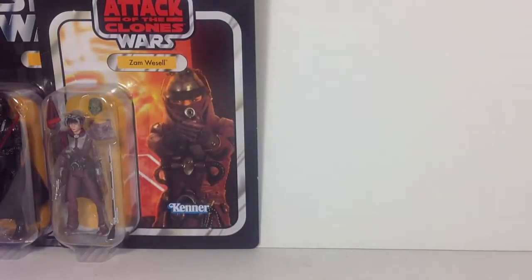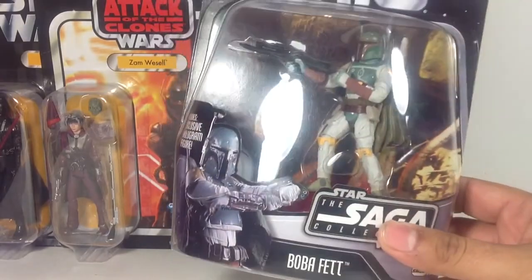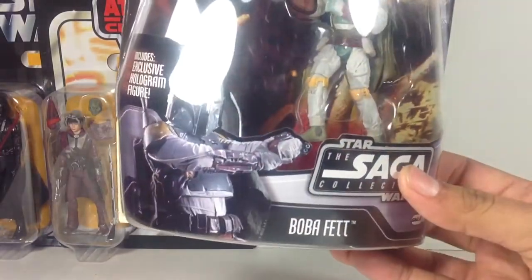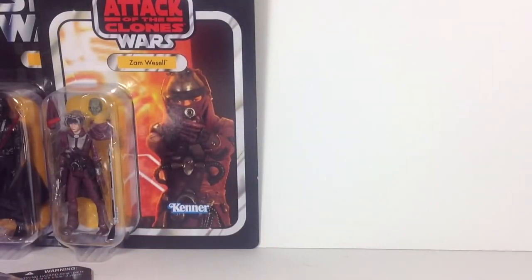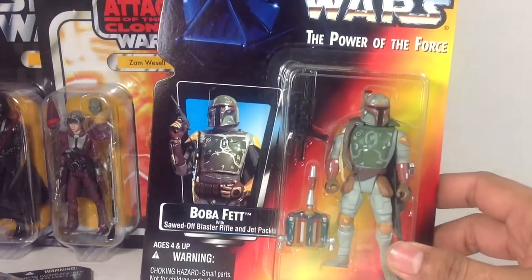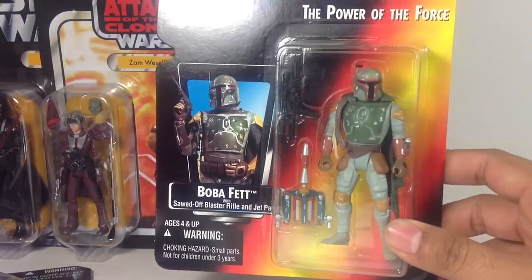Now let's go ahead and take a look at my Boba Fetts. I'm starting to build up a good carded Fett collection. Here's Boba Fett from the Saga Collection — he has that flame accessory coming out of his jet pack. It's a really cool-looking card. I don't have him loose, nor do I want him loose. I also have a Power of the Force Boba Fett — I don't collect any Power of the Force figures; this is the only one I own, and I only got it because it was a carded Fett. Got it for $5. She's got a nice little image there of Boba — an outdated figure but cool nonetheless.